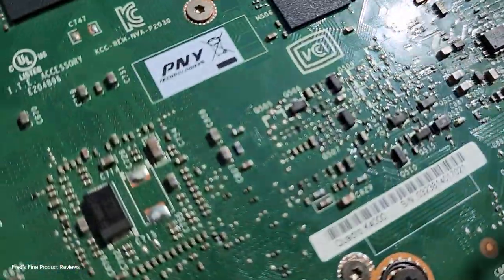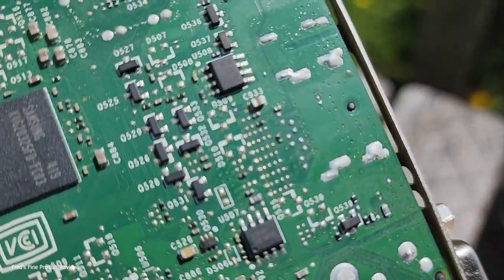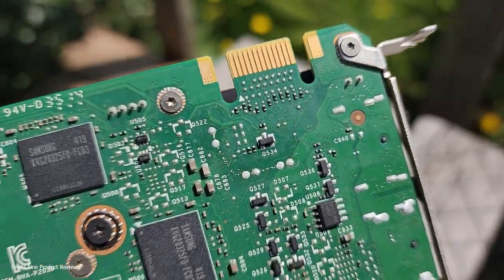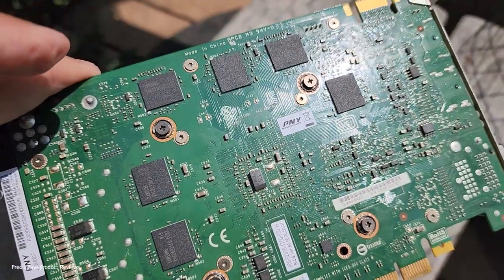That's going to make this thing function much better if I were still going to use it, which I'm not — just using it as an example. So if you're in the market for a Quadro K4000 by NVIDIA, you can probably find them for about $100. Brand new, these things were about $700. Premiere Pro doesn't support them anymore, so thank you.